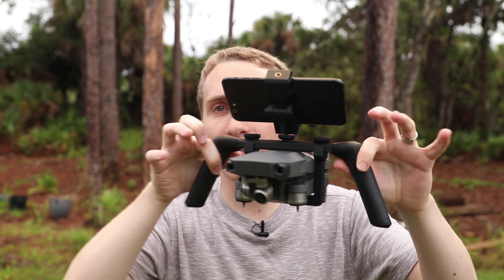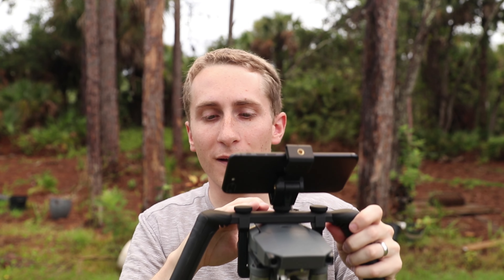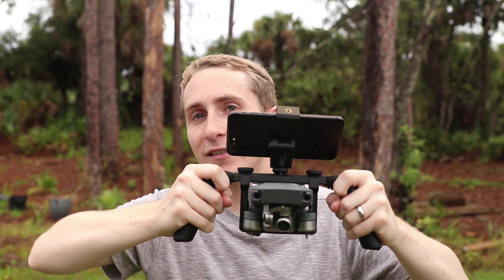A company named PolarPro sent me this awesome accessory for the Mavic. Basically, all it does is just clip onto the Mavic — you take off the propellers, and now you have a handheld gimbal.